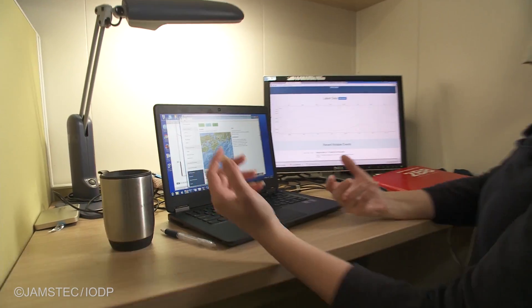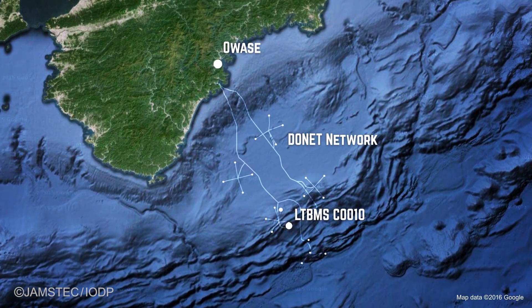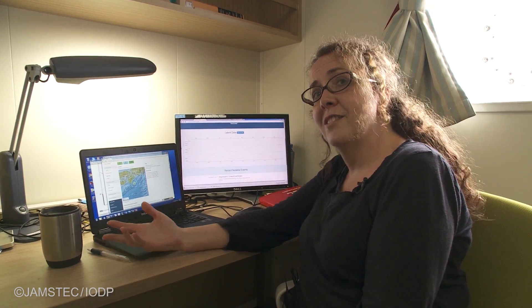A few months after this observatory gets installed, it's going to be linked up to a cable on shore, and that cable is going to transmit the data from these observatories in real time to scientists on land. That's going to allow us to look for any changes in what's happening at the plate boundary from the comfort of our own offices.